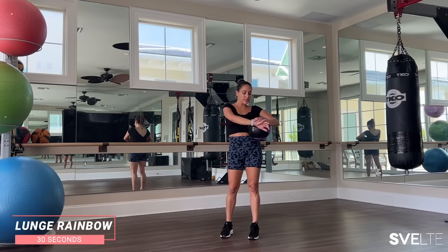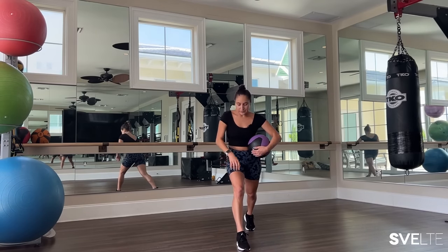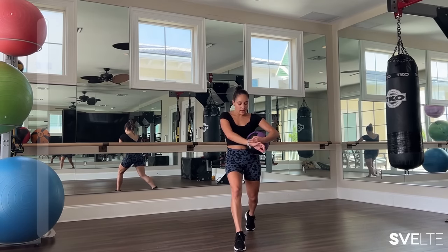Right to our lunge rainbow, 15 seconds each side, in position, let's go. If this is too much for you, you can do a little torso twist here or just hold. Three, two, one, very good, shake it out. Other side, 15 seconds, let's go. If you need to go slow, that's okay — maybe a little faster if you like it. Three, two, one, and up. Very good, shake it out.